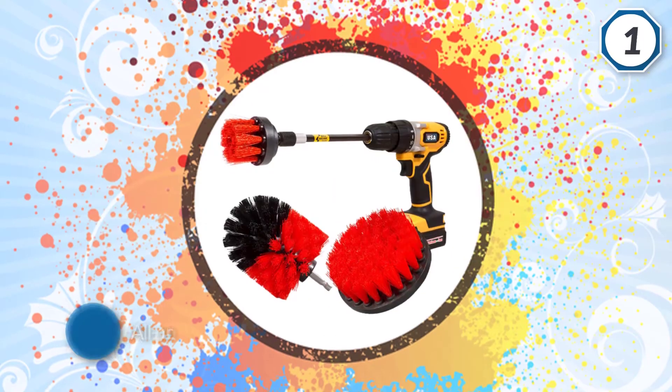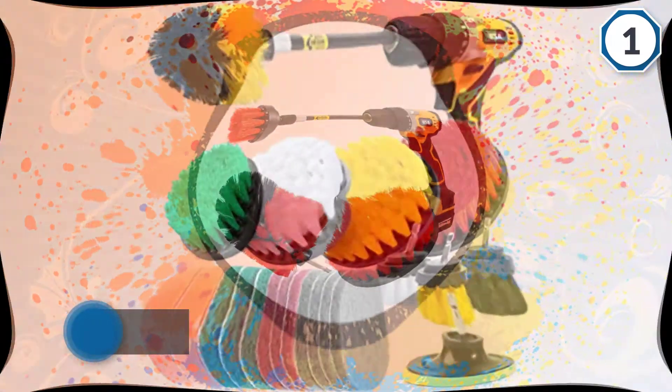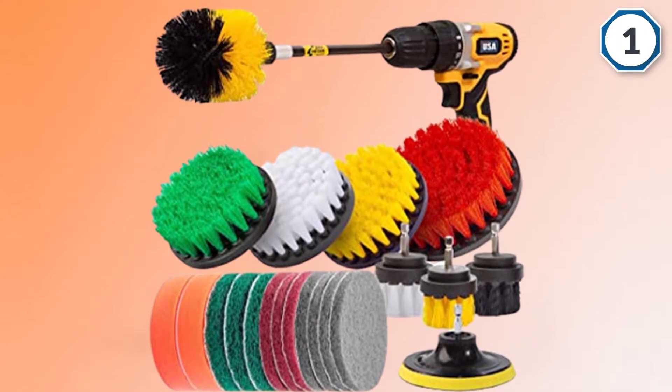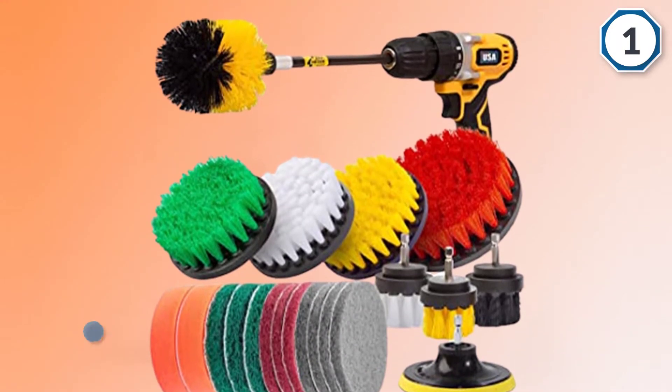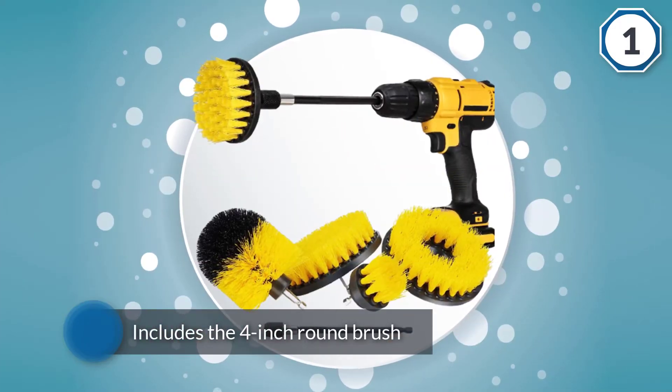The drill cleaning brush kit from Holikmi is one of the best solutions offered to you for grout cleaning. These are the best all-purpose brushes combined into a packet, which includes the four-inch round brush, long round brush, cordless round brush, and the extension cord attachment.